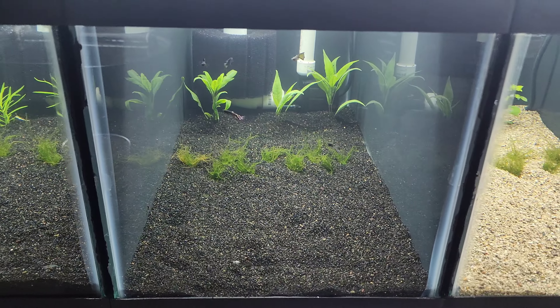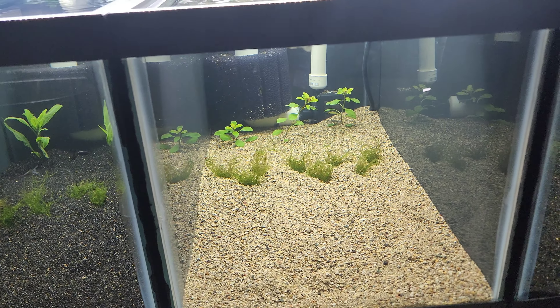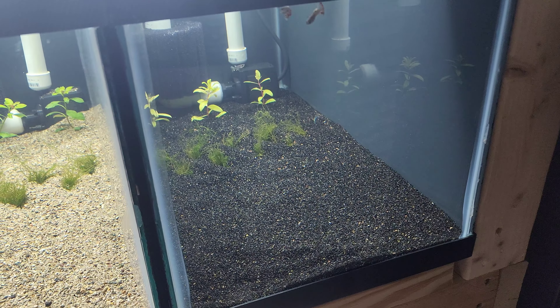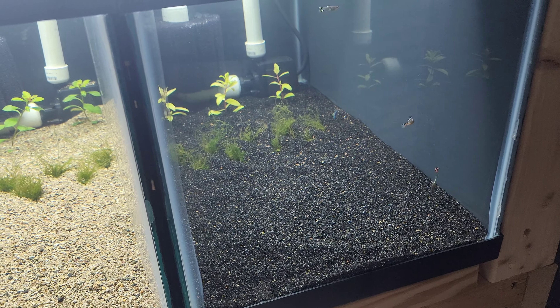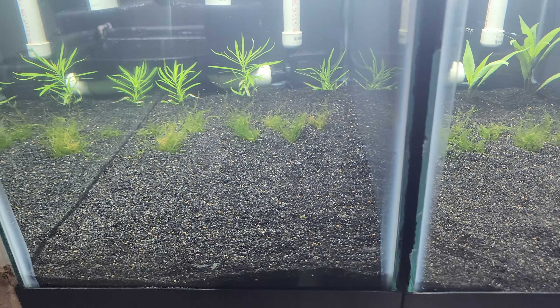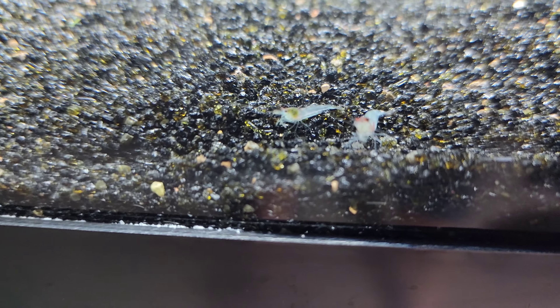The shrimp for this next tank have already been ordered, and I know what I'm going to get but I'm just not sure from where yet. Stick around and see what other shrimp I get in here - thank you guys for watching!